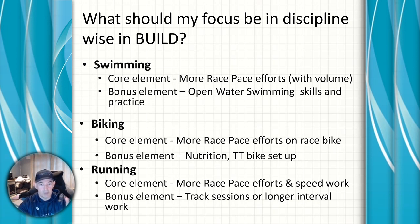Running: there'll be a movement to more intense sessions with more race pace efforts and speed work, even for longer distance races. There will be more race pace bricks involved, and the long slow runs will be replaced by race pace efforts.